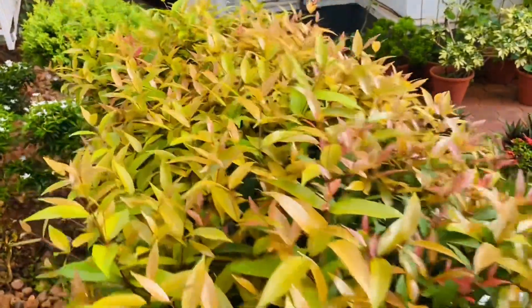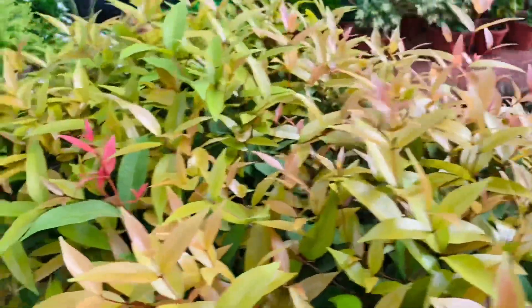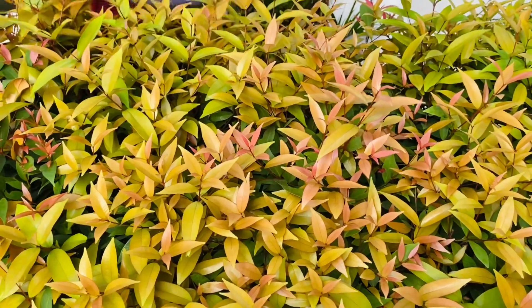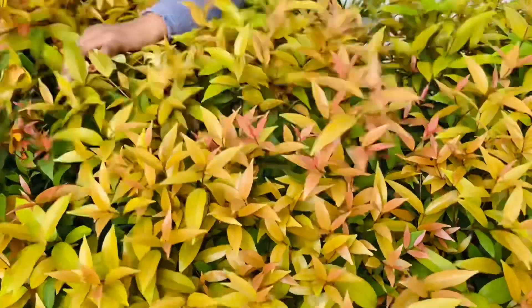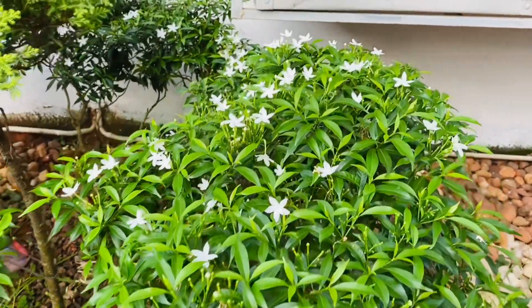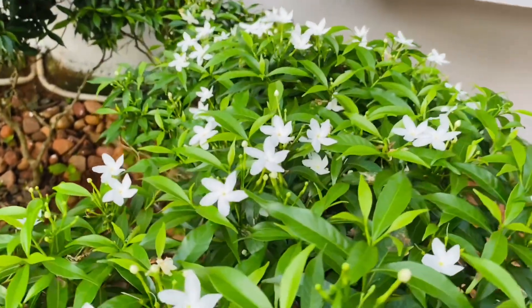Let's take a look at the leaves. The leaves are very good. This is a plant for a flower.